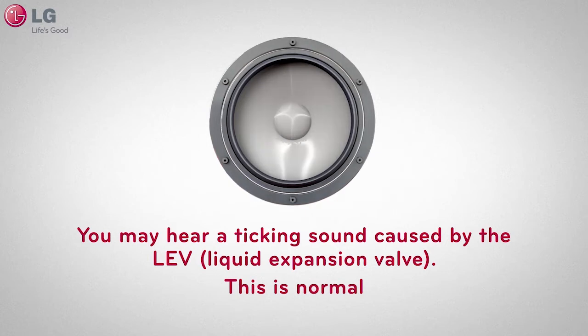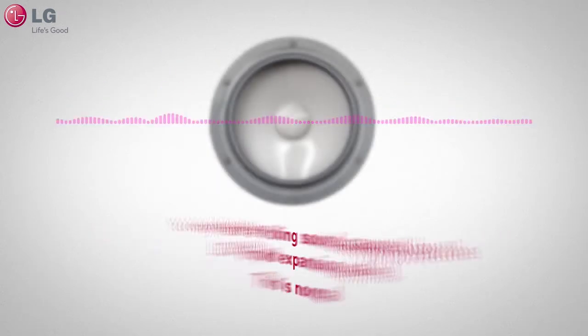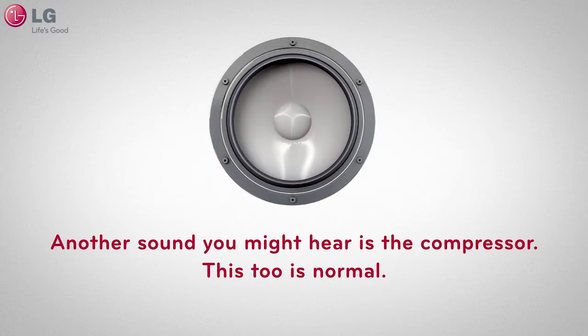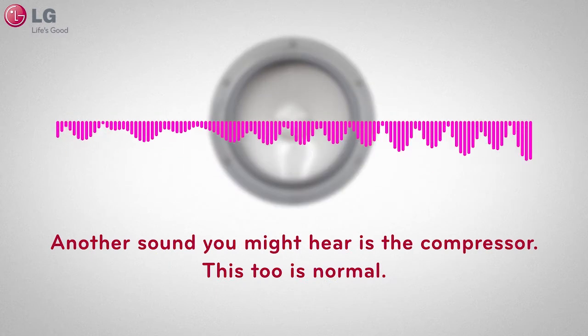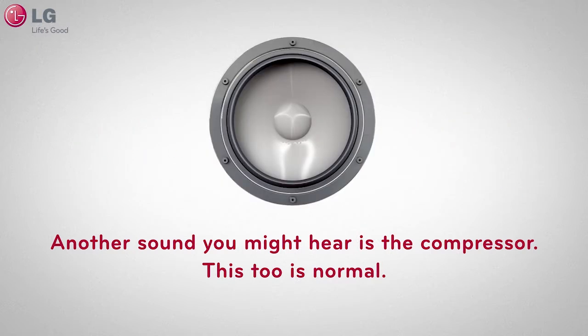you may hear a ticking noise caused by the LEV, known as the liquid expansion valve, which sounds like this. Another sound you might hear is the compressor. This too is normal.